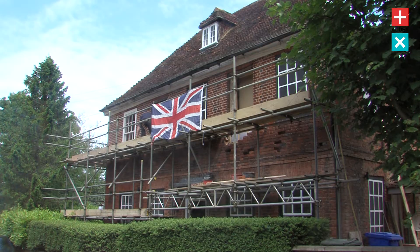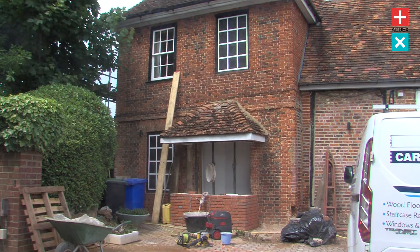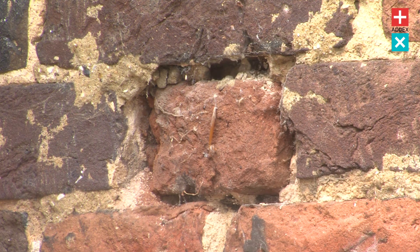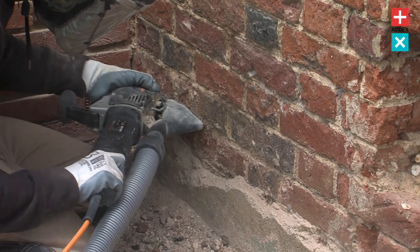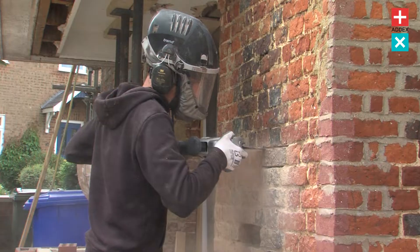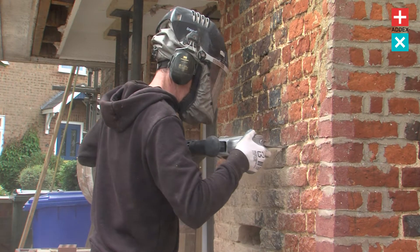We're working on a 16th century property — it's a lovely English traditional Georgian-style farmhouse and its masonry is really, really traditional. It's lime mortar, it's a ruled joint and they're handmade wood-fired bricks, so very, very soft. Obviously a really nice brick, so something we want to try and save and make sure we damage as minimally as possible.